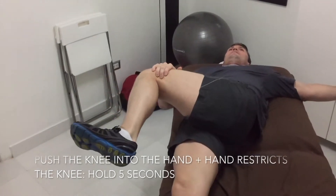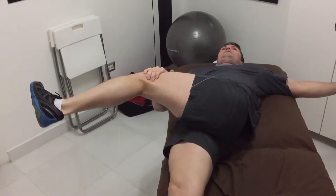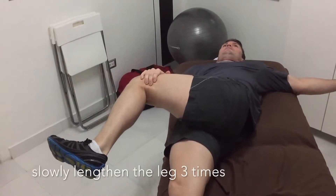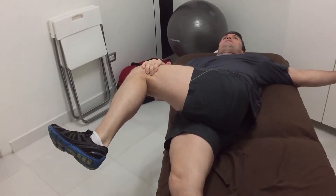A nice good contralateral stretch. Now we're pushing the knee up into the hand without allowing the knee to move, and then dropping that knee and kicking out the leg three times, nice and slow.